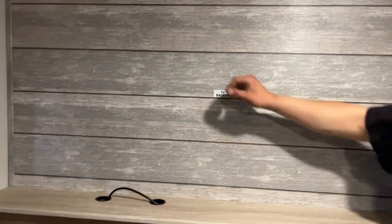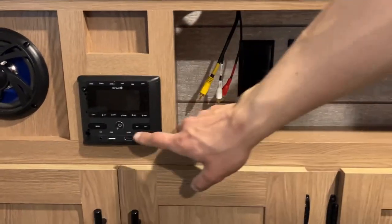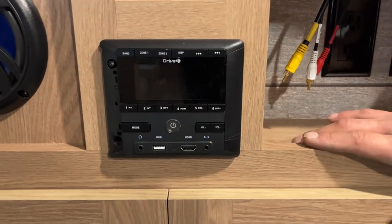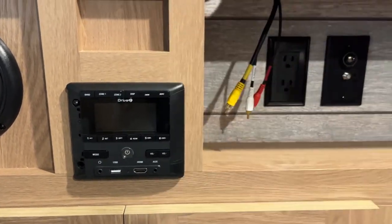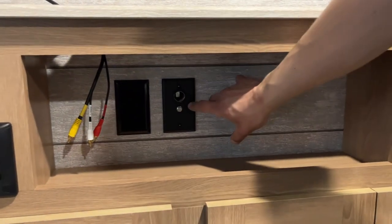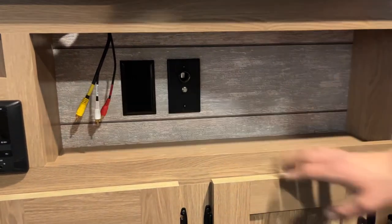The entertainment area is pretty much on the opposite side of the wall. It's the same TV backer setup. You have your AV cables, which are hooked into your stereo here. The power button turns it on and also mutes it — press and hold to turn it back off. Zone 1 is your inside speakers, Zone 2 is your outside speakers. There are cable, satellite, and antenna outlets here as well — pressing that button will also help clear up your stereo signal.